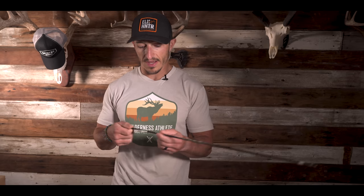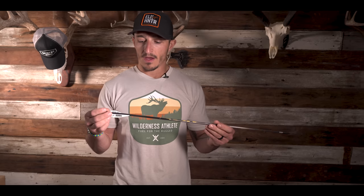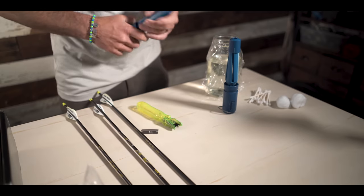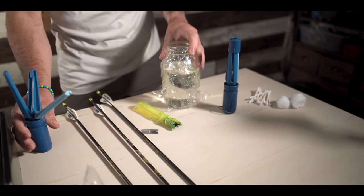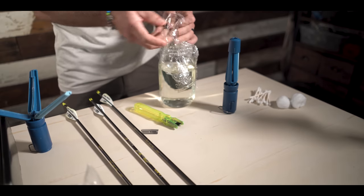I've got a couple of arrows here. This one — a fletch came off. I also shot this vane off as well. It happens to the best of us, especially with these max stealths. They're long, and if you're shooting susceptibly 40 yards and under and shooting a couple of arrows at the same target, you may rip these off. So, tools of the trade: first things first is acetone in a jar. Let it soak for about 15 minutes tops.